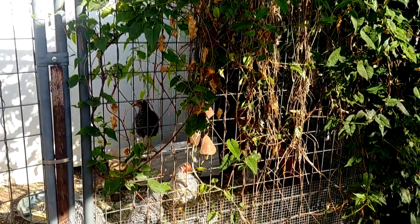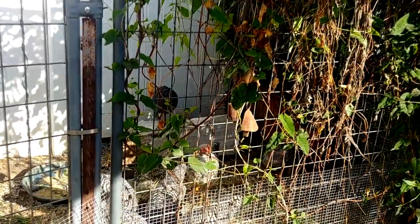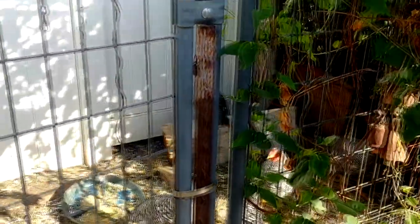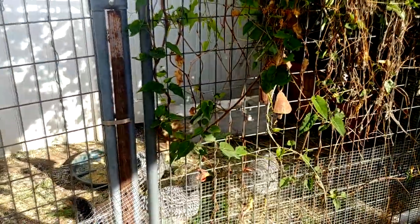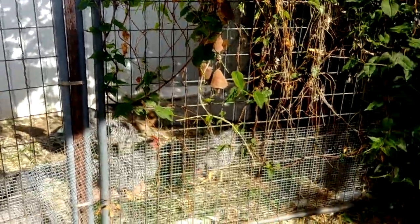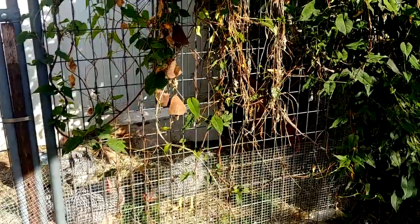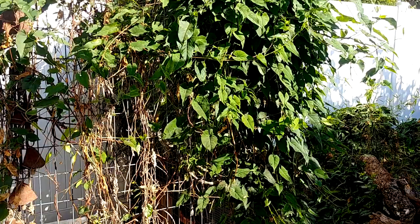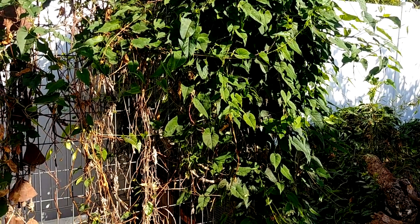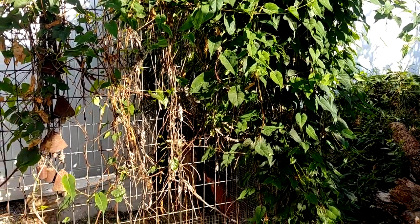So here it is at my chicken coop. If you peek in, you can see it's all bare up to about halfway — that's as high as they can jump, because they will aggressively eat as much of those light green leaves as they can get. So that's a really good pro: it's chicken fodder and it creates a nice shady spot for them with snacks.